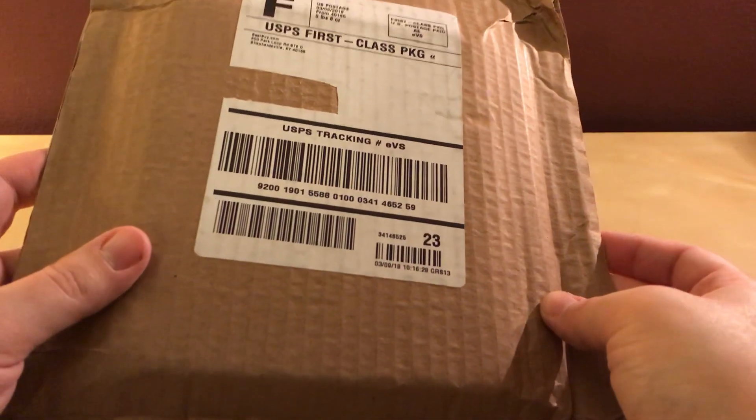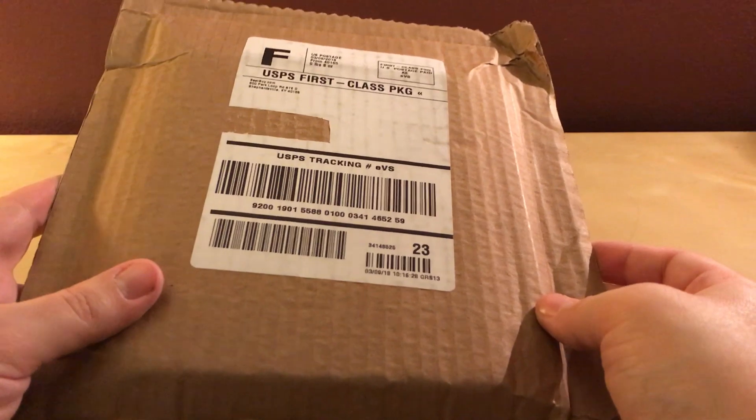Hey, what's up guys? I've got a Steelbook unboxing that I'm sure you've seen thousands of by now, but I figured I'd do mine too because I got mine. I actually kind of forgot about this release. There's so many friggin' releases this month, specifically today, that it just got lost in the weeds here.